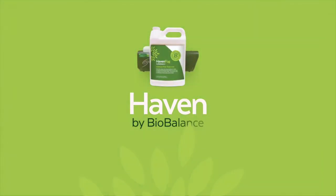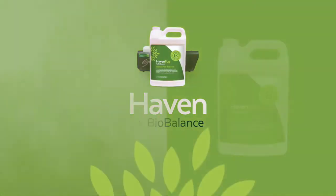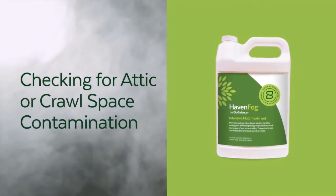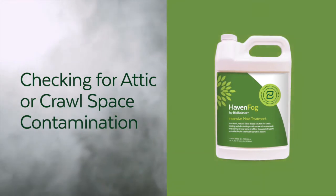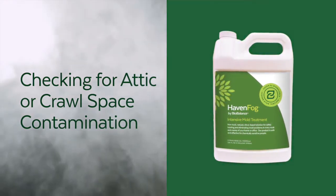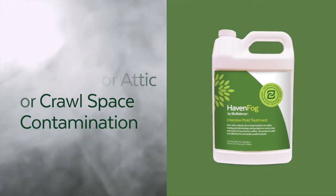In this video we will demonstrate how to use the BioBalance fogging solution to determine if contaminated air from your attic or crawlspace is entering your home and negatively affecting the air that you breathe. Although this video shows the fogging of an attic, the procedure is identical for a crawlspace.